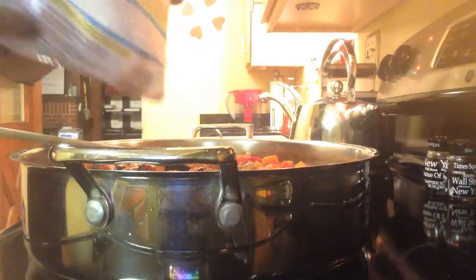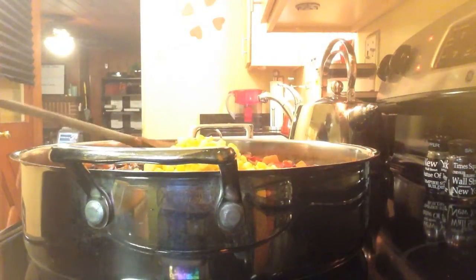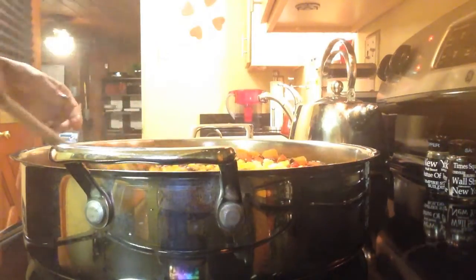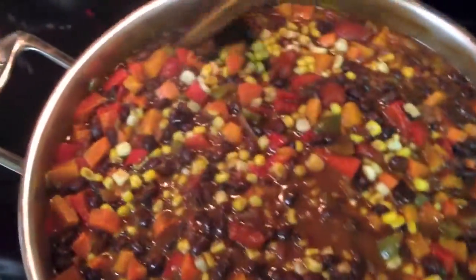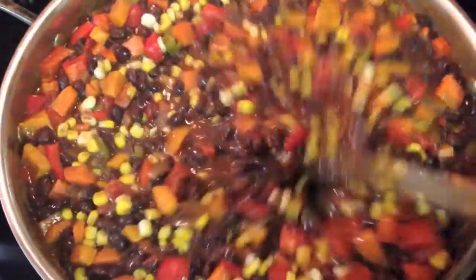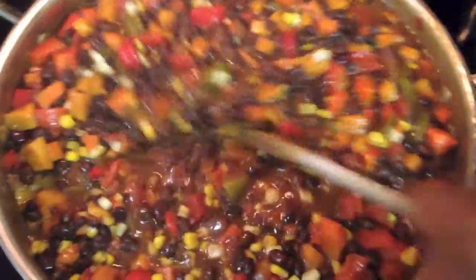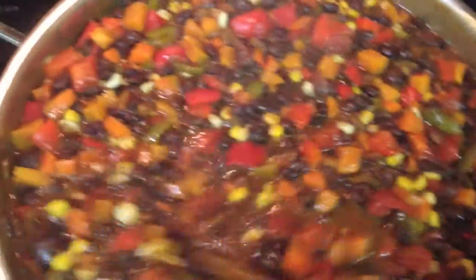Last, we're going to add in some corn — about a 12-ounce bag of frozen corn that I had already defrosted. Look at all of those colors — look at all those vegetables in that chili. We are just going to continue to stir and cook. At this point I have it a little lower than medium because I want all of these flavors and all those seasonings to marry, so I'm just going to leave that there.